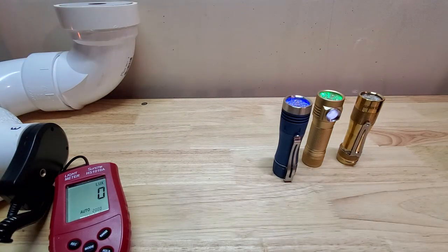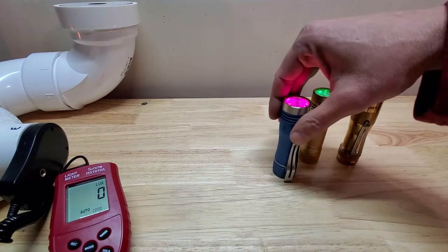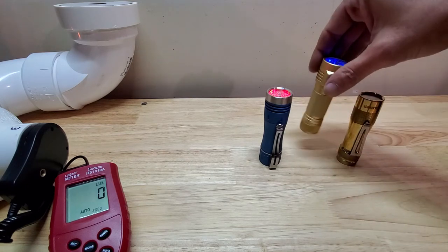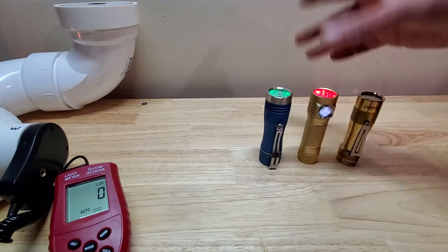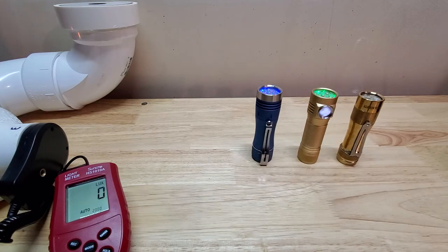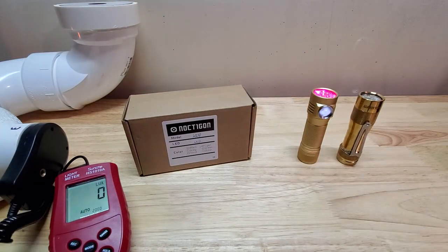We're going to put it in the lumen tester and see what she's doing. It's a cooler white, so I'm assuming this one puts out around 37 or 38 hundred. I'm using some Astrolux batteries, which are not as powerful as the Liitokala battery. Alright, we're going to see what this does.